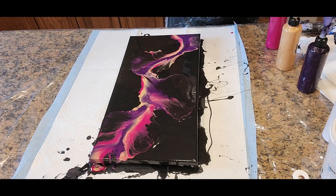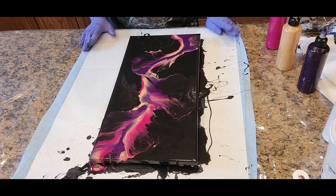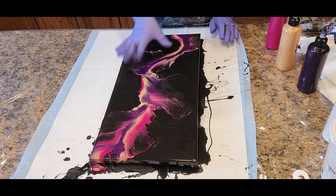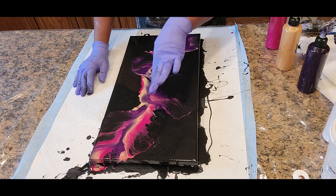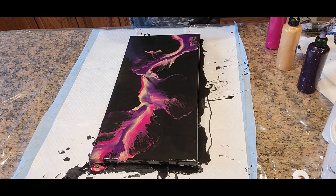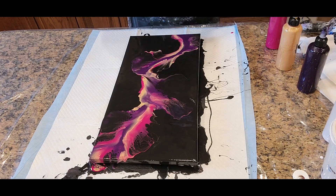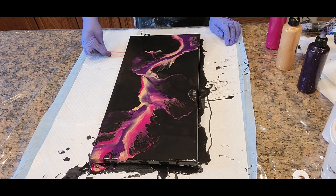That is absolutely beautiful. The gorgeous metallic-like old gold is coming through very nicely. It's creating some beautiful lacing, some cells, some gorgeous shimmer and shine. You don't really need to torch, but I want to just take a light torch through, making sure we capture any air bubbles. Also using our swiping tool and a wipe underneath — the color combination here is just simply gorgeous.